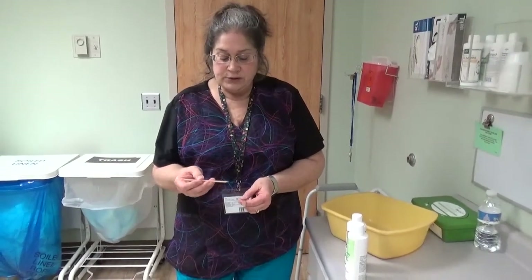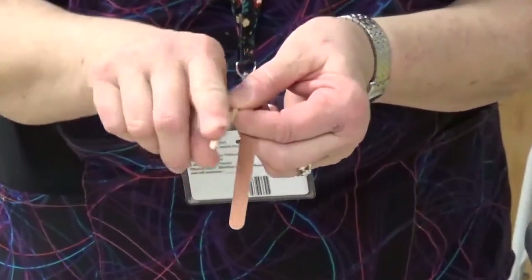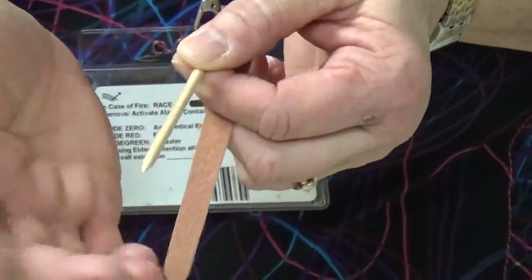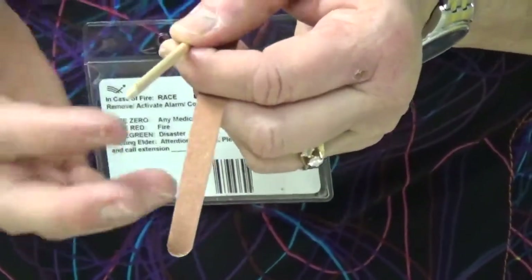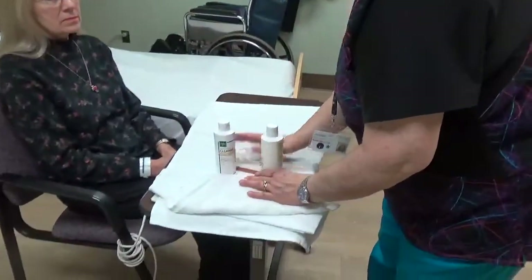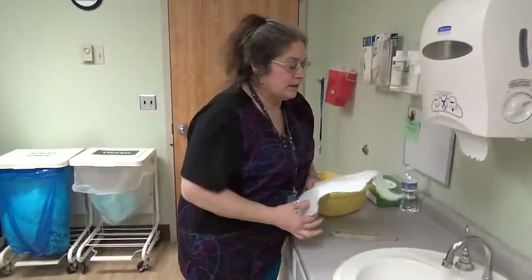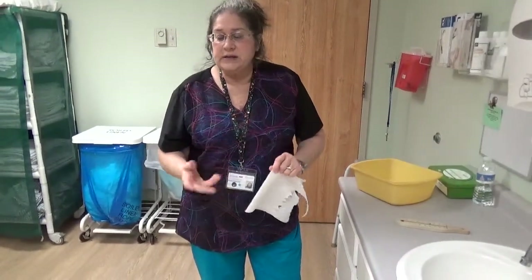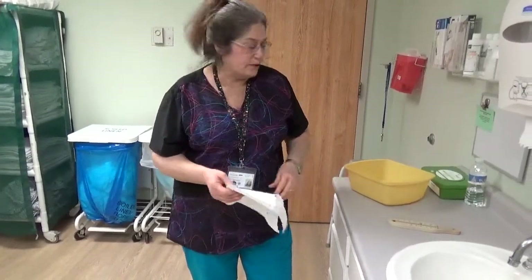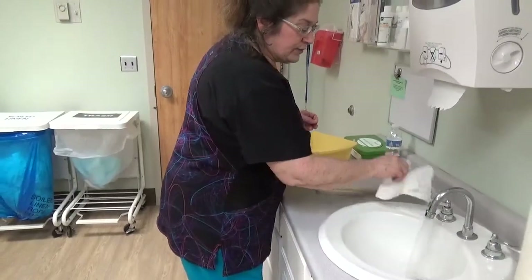I want to remind you that for an orange wood stick, you only use the flat end. You never use the sharp end of an orange wood stick — it's too dangerous. The residents are unpredictable, and if they jump, you could get hurt or they could get hurt. Gloves are not needed for this skill, as it is not likely we're going to come into contact with anybody's blood or body fluids. But I am going to use a barrier to turn on the water. The water needs to be 105 degrees.